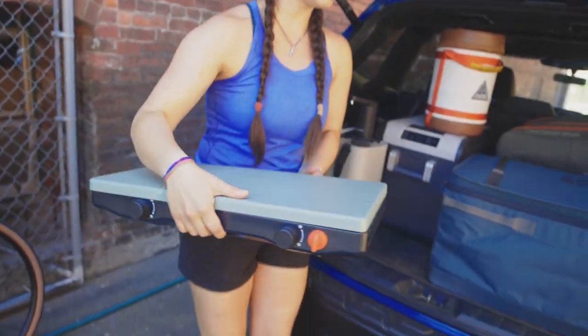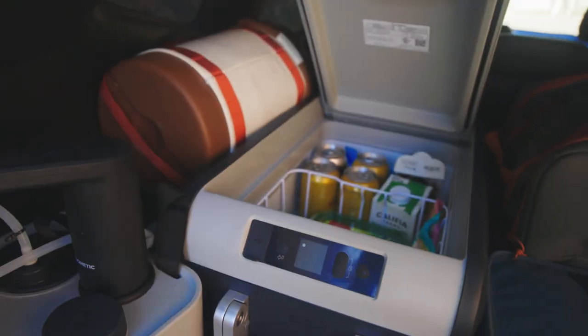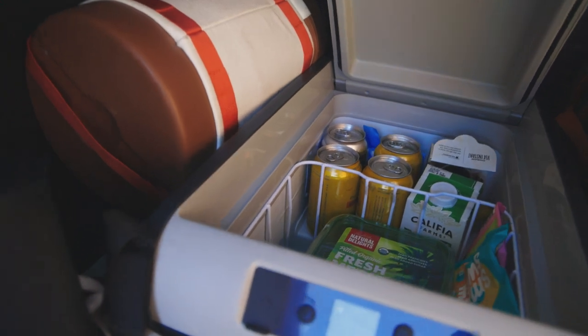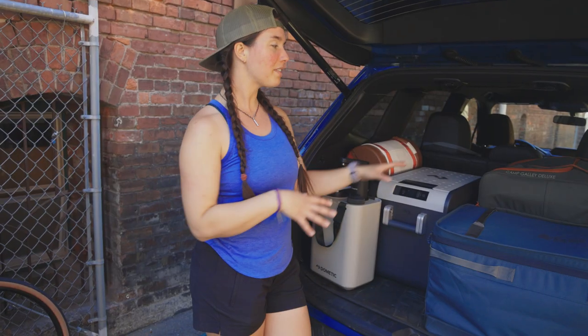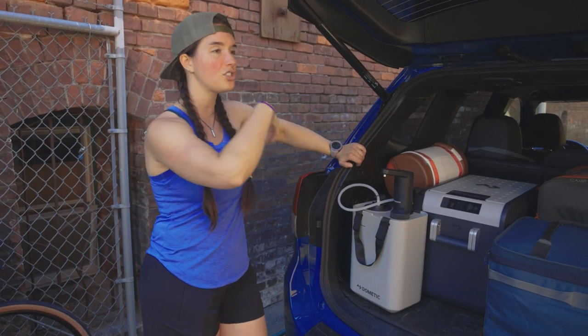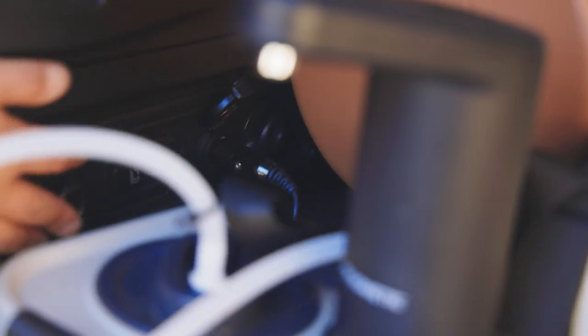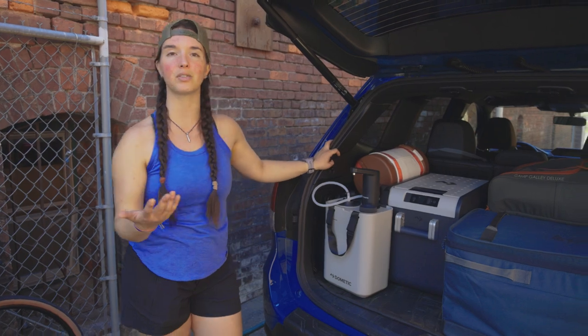This lightweight two-burner stove is the Coleman — I think 'Original' is what they call it, or Coleman Classic. Dometic makes these electric coolers that can be set to any temperature, so they can either be refrigerated or even freeze goods. Rather than running this to the car directly, I have it plugged into a Goal Zero battery in the footwell of the back passenger seat. That battery is running into the car to charge. As we're driving, the battery is charged by the car and then the cooler is powered by the battery. So even when we stop, the cooler still stays powered and can keep stuff cold. Pretty high tech — actually, very high tech.